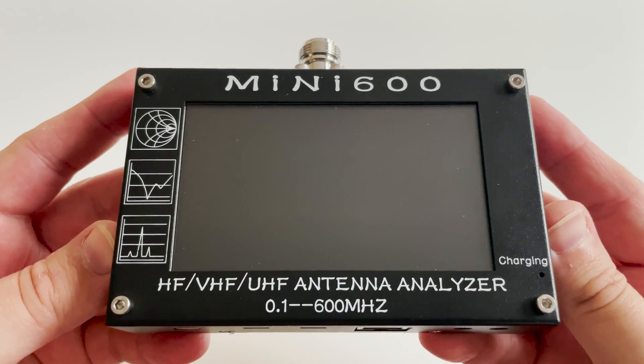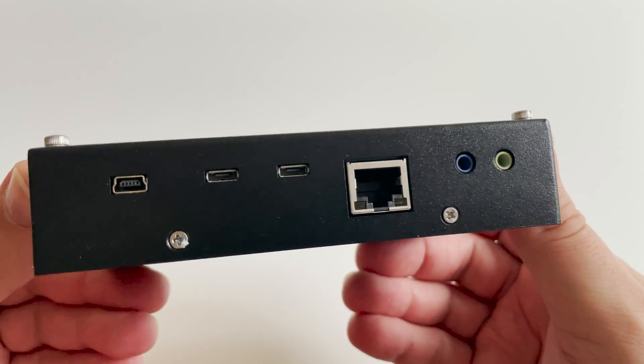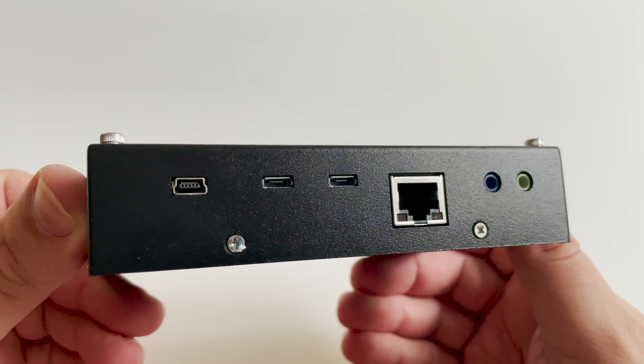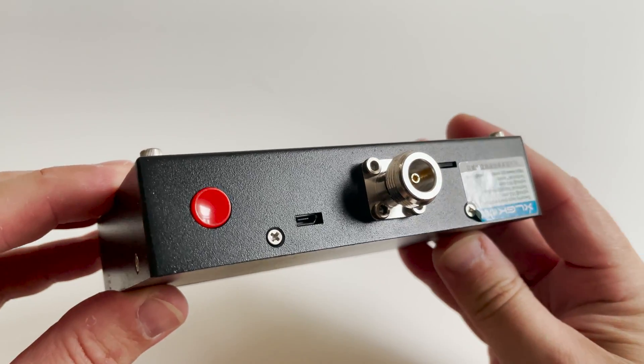To the left, the USB port is used for firmware upgrade and connecting to the PC. As far as I know, the RJ45 socket is not currently used. You'll also notice two 3.5 millimeter audio style jacks, which I believe can be configured for audio when using the on-board DSP.